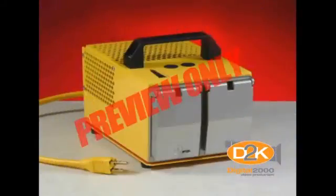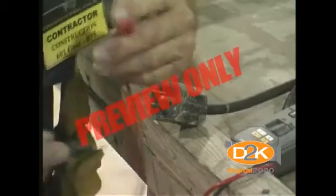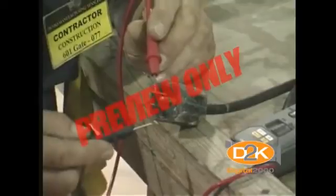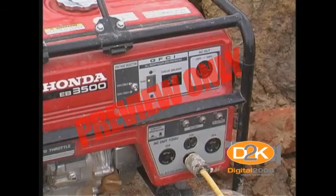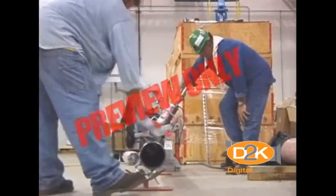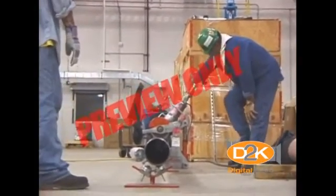The GFCI will not protect a person from line-to-line contact hazards, such as a person holding two hot wires, or a hot and a neutral wire in each hand. It does provide protection against the most common form of electrical shock hazard, the ground fault. It also provides protection against fires, overheating, and destruction of insulation on wiring.